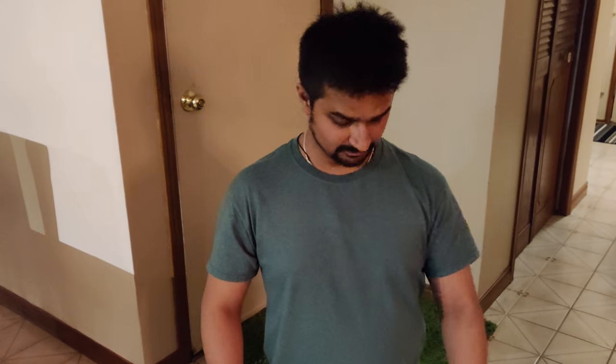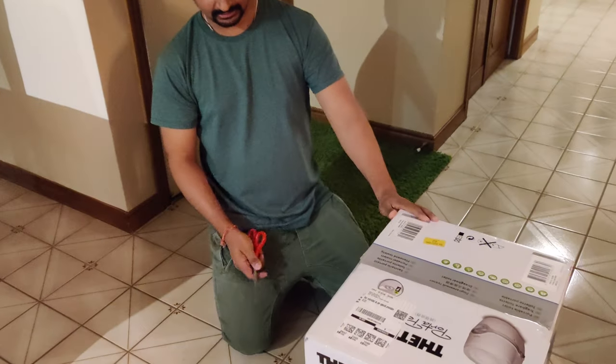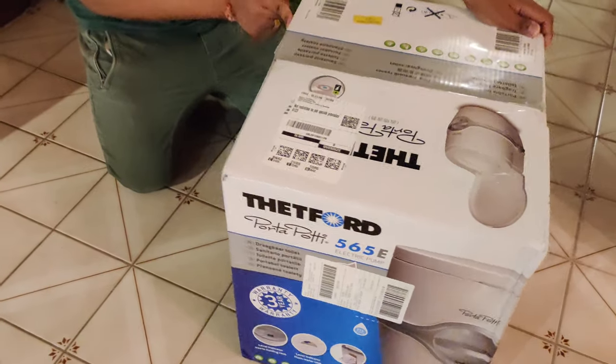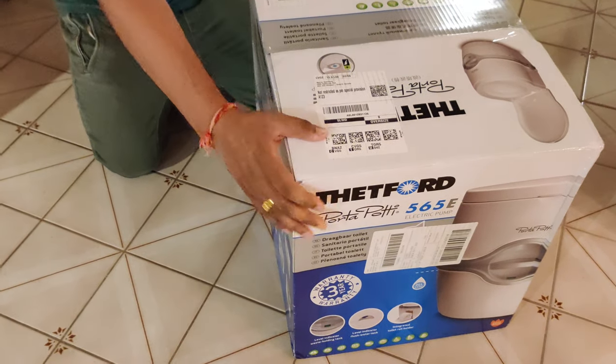Hey guys, hope you guys are doing well. I have got this Thetford Porta Potti 565E, just got it fresh from Amazon, about 274 Canadian dollars.